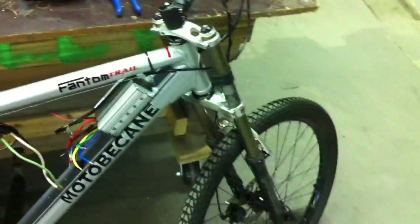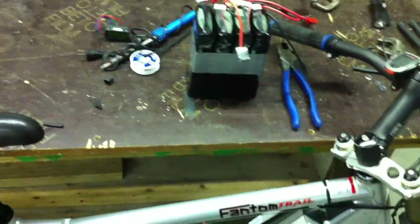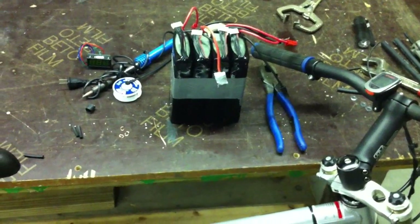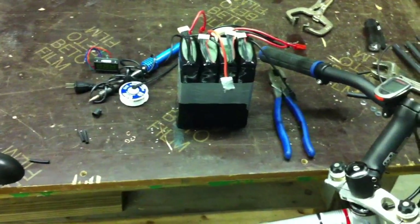Before I mount any of the batteries, I'm going to be giving it a couple discharges. As you can see right here, I've got a 5-amp hour LiPo pack that puts out 84 volts. It's 20 cells in series.